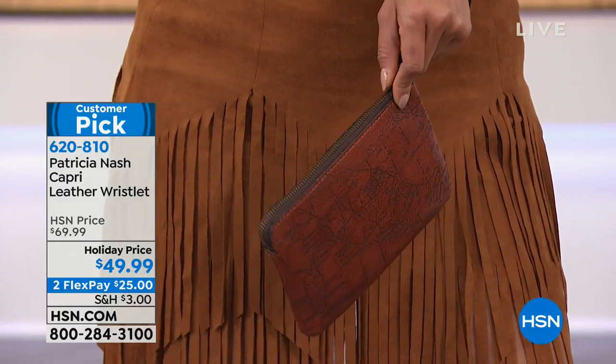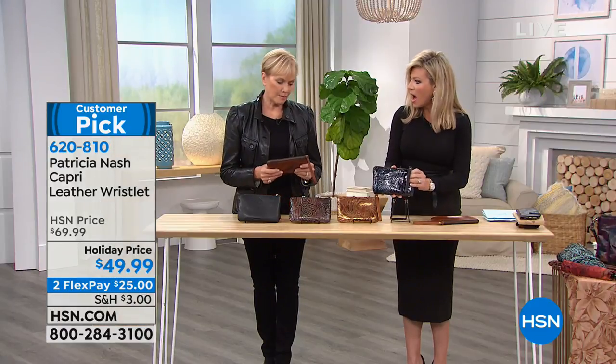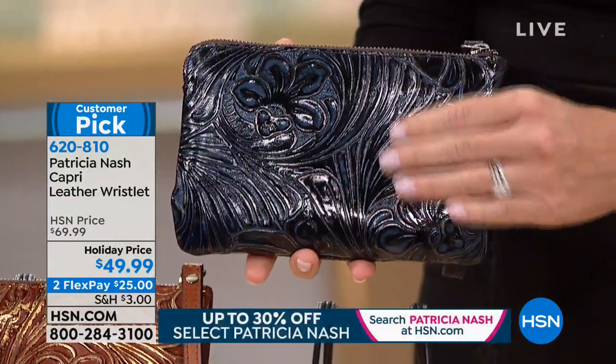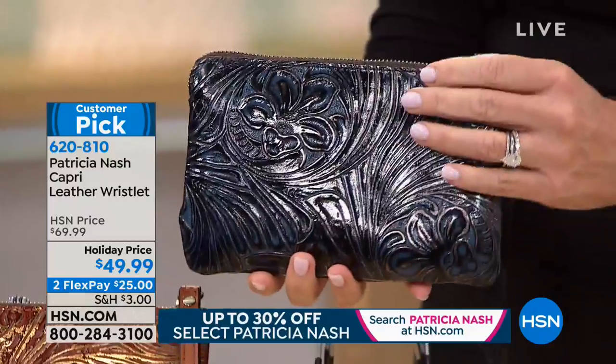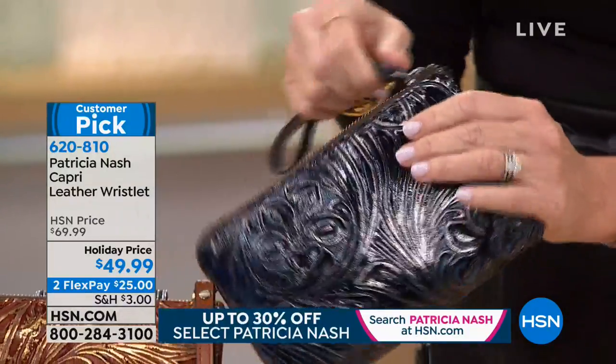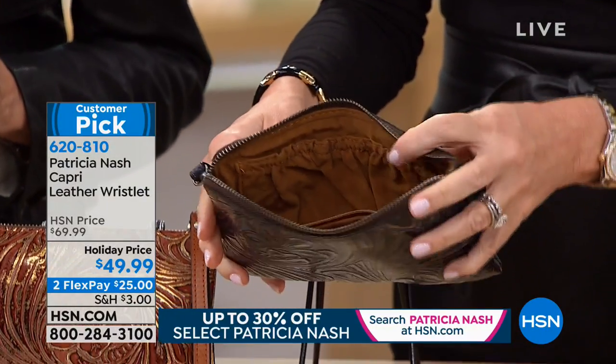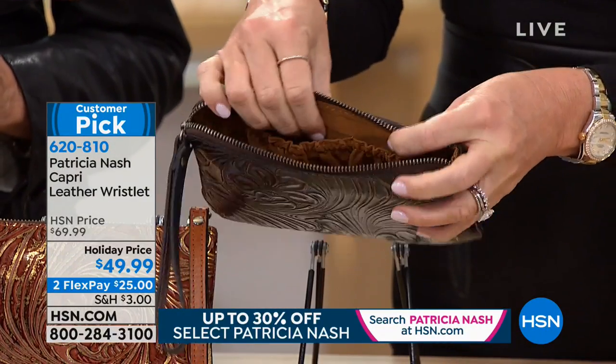Everybody needs a few of these. Remember we talked about last hour the metallic bag — the navy metallic pewter one. Look at this! You've got the little pockets there. It opens up, and I bet a cell phone will fit in here. Oh, absolutely — and so much more. Keys, your glasses, lipsticks, money.